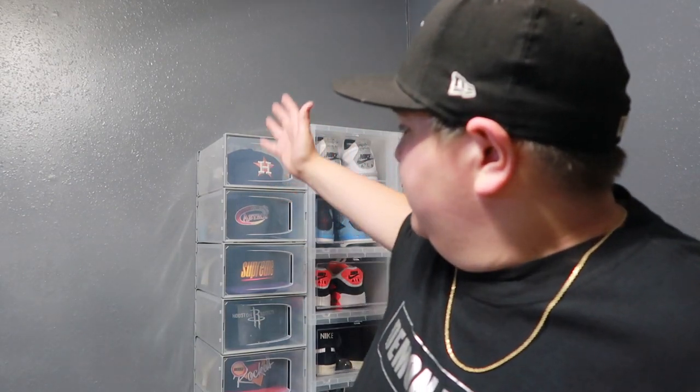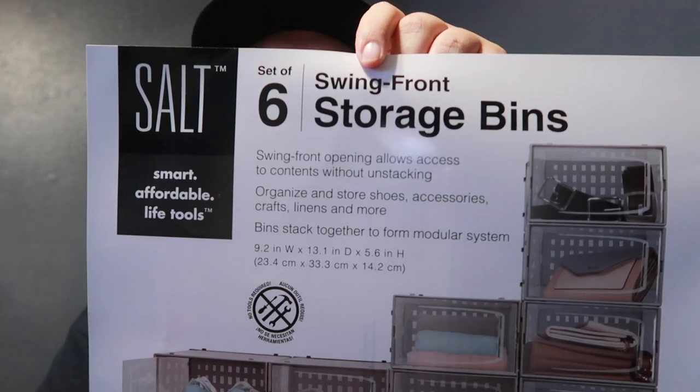But for $15 to $20 you get six containers, and I'm pretty sure you can fit up to about 10 hats depending on the size of your head and whether you have side patches. You could potentially display about 60 hats for $15 to $20 — I think that's a pretty good steal. I'm definitely going to see what I can do — maybe alternating a sneaker row and then a hat row to mix it up. So yeah, that's my little review, my thoughts and opinions on the Bed Bath and Beyond six-piece storage bin.